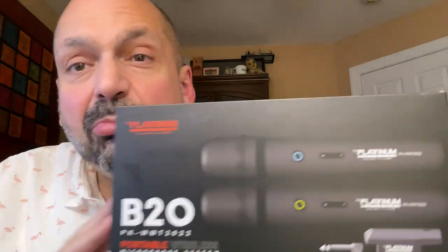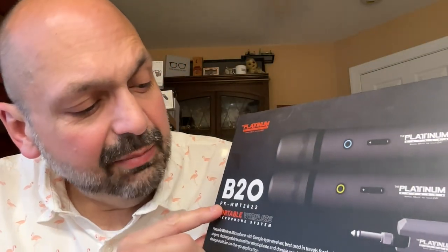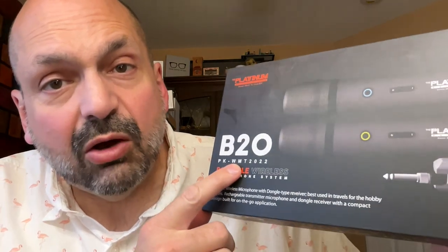Hi everybody. If you have seen my videos before, you might recall that my wife and I like to sing karaoke, both at the clubs and at home. I have found my new favorite karaoke microphone system. It is the Platinum B20, also known as the PKWMT2022, also known as the Mic02. I don't know why it has so many names, but it's my favorite and I want to share it with you.